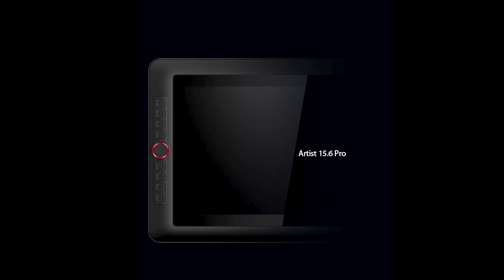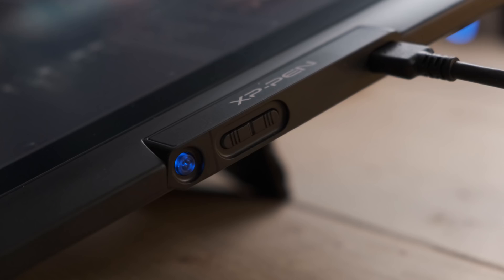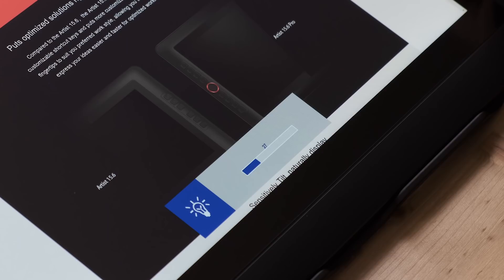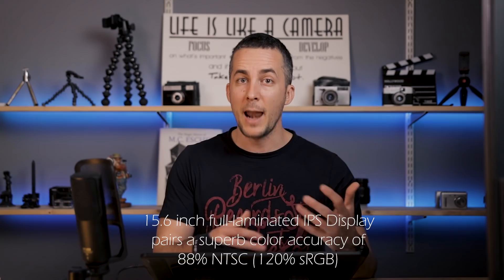On the left side of the tablet you have 8 fully customizable buttons — you can program them to do whatever you want, even make a coffee if you want. There's also one ring that you can program to change brush size, zoom in and out, rotate the canvas, or whatever you want. On the right side there are just two buttons: one for turning the tablet on and off, and another for changing brightness. The colors are really nice — the screen has 120% of sRGB color gamut, which is really good. You can also recalibrate the screen with an external calibrator, and it has an anti-glare surface that behaves really nicely in bright conditions.